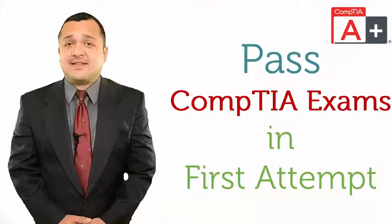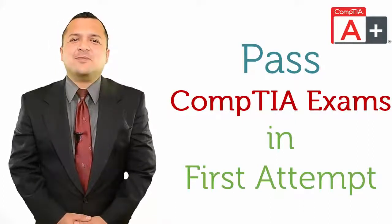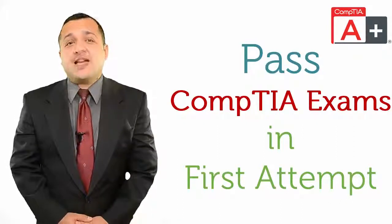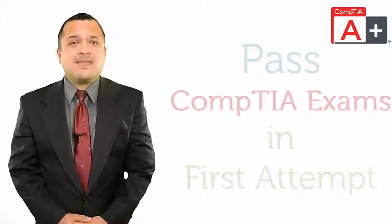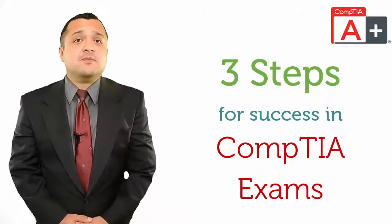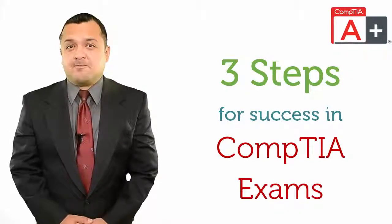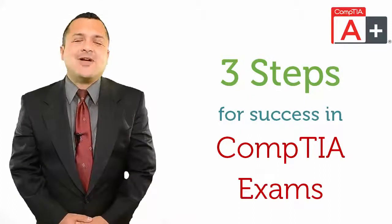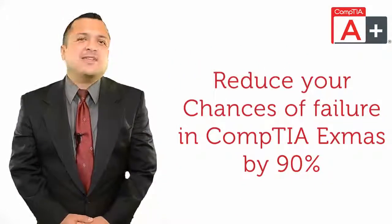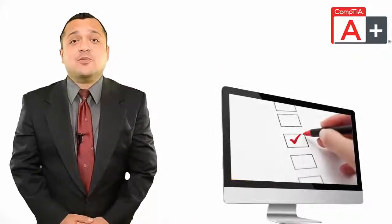Now we'll talk about how to pass CompTIA Certification exams on the first attempt. We all know that there is no shortcut to success, and same is the case with CompTIA Certification exams. But I can provide you with a simple step-by-step method so that you can be assured that you do not fail. There are three basic types of preparation methods: one, Study Guides recommended on the official CompTIA site; two, Discussion with professionals who are already certified or are preparing for it; three, Practice actual CompTIA exam questions or practice tests.